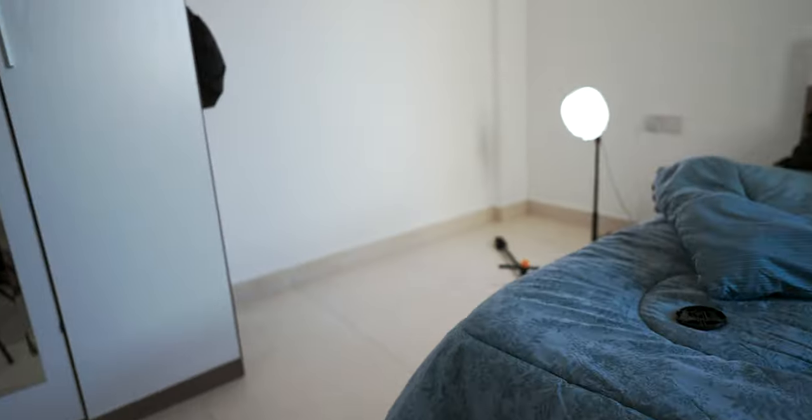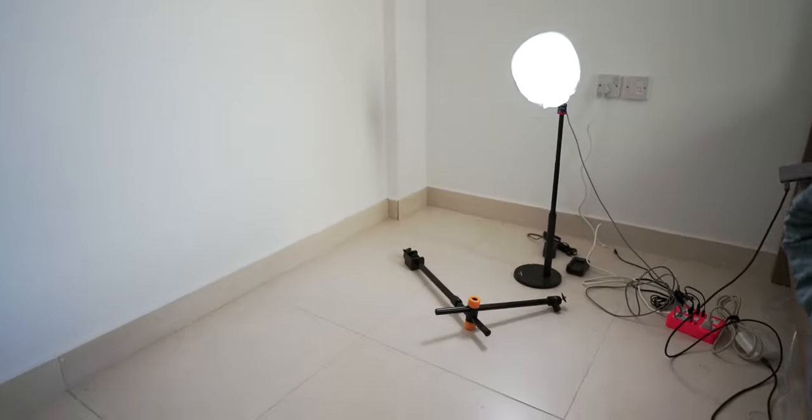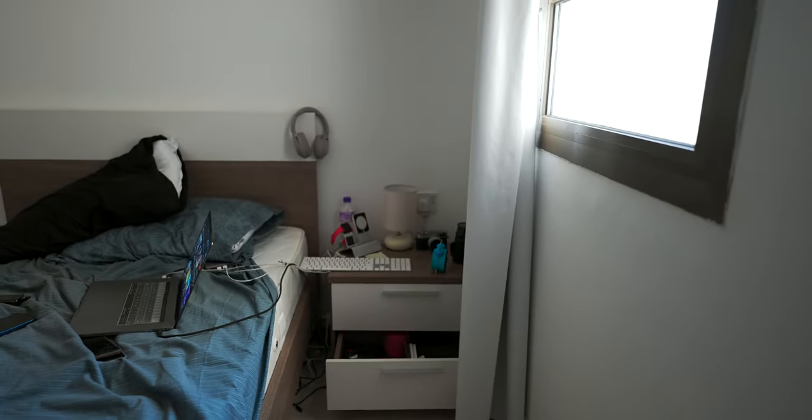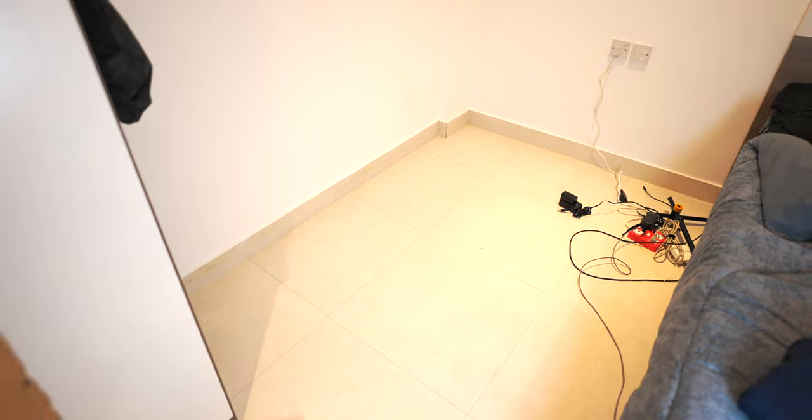This is the room right now. I've got all this empty space over here, and I already have this up on the wall with some command strips, which is amazing. I wanted to show a little before, and then I'll show the after once I get it all situated. This is how I edit right now — on the bed.